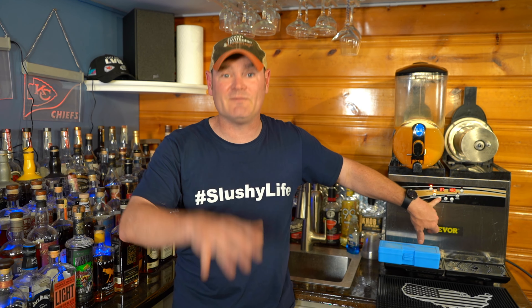The biggest complaint I get is 'I'm not getting slushy consistency, it's kind of watery.' One of two things is probably true: one, you don't have your slushy temperature set correctly — you need to make it very, very cold, so crank it down to negative 7.1, or in the case of this mango, negative 7.6. The second thing is sugar content.